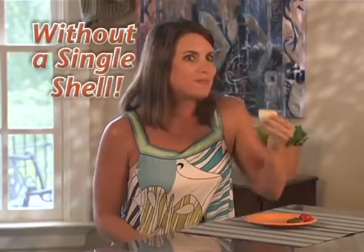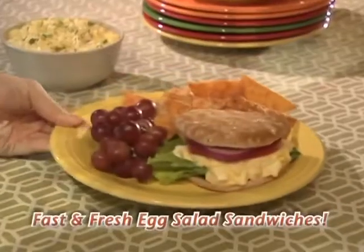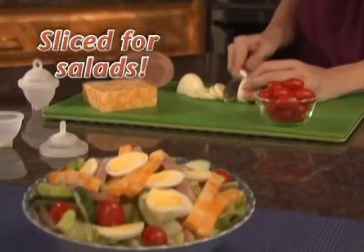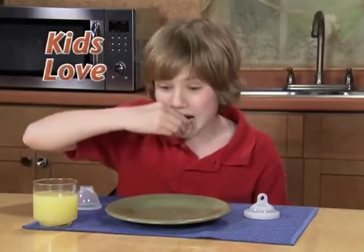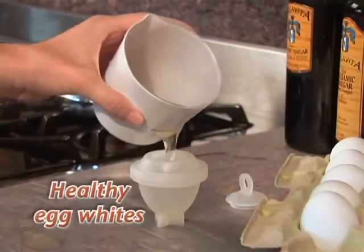Now enjoy delicious deviled eggs without peeling a single shell. Fast and fresh egg salad sandwiches. Or simply slice an egg over a chef's salad. Eggies make the perfect healthy treat that kids love to eat. You can even make healthy egg white eggs that are cholesterol free.